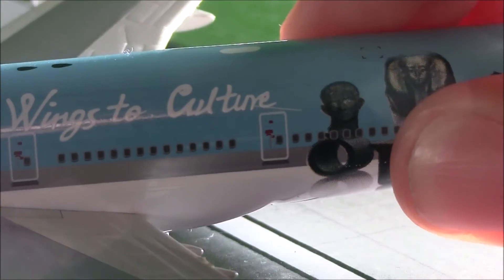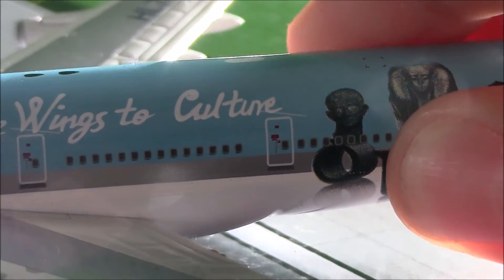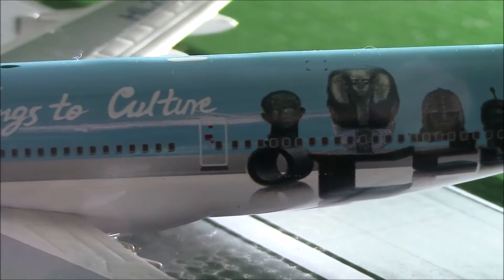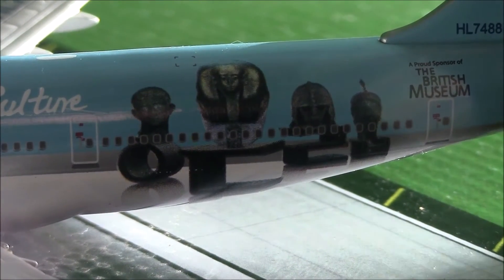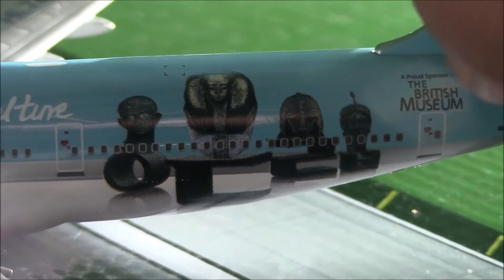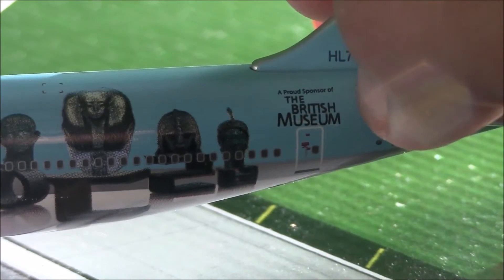We have a WiFi box that's painted on. Here we have, like, a bunch of figures — historical things — because it does say 'Proud Sponsor of the British Museum.'